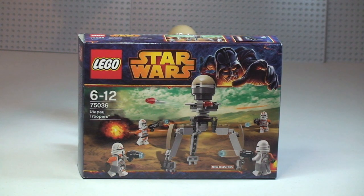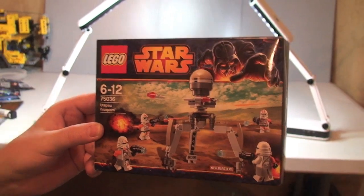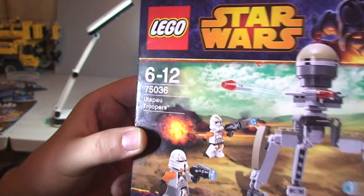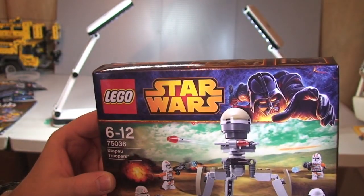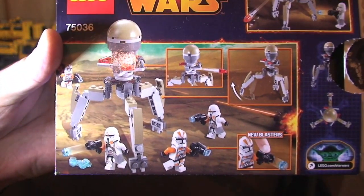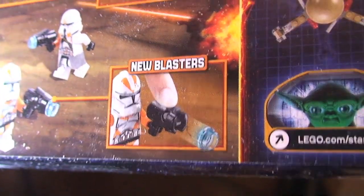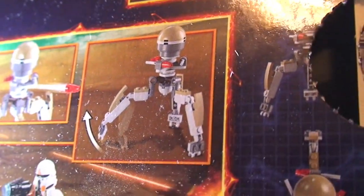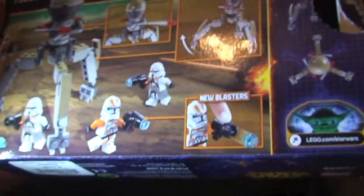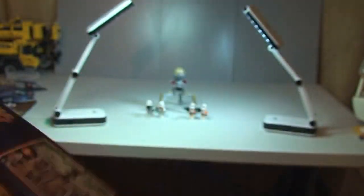First thing I want to do is show you the box. So just bringing that in closer so we can see the front — there's the box art on the front. On the rear we can see some of the features; again this one has the new blasters, which you either love or hate. There's the actual main part of the set, although that's debatable because for most people the main part of these sets is purely the minifigures. And the top view, showing the blasters. So that's the box.